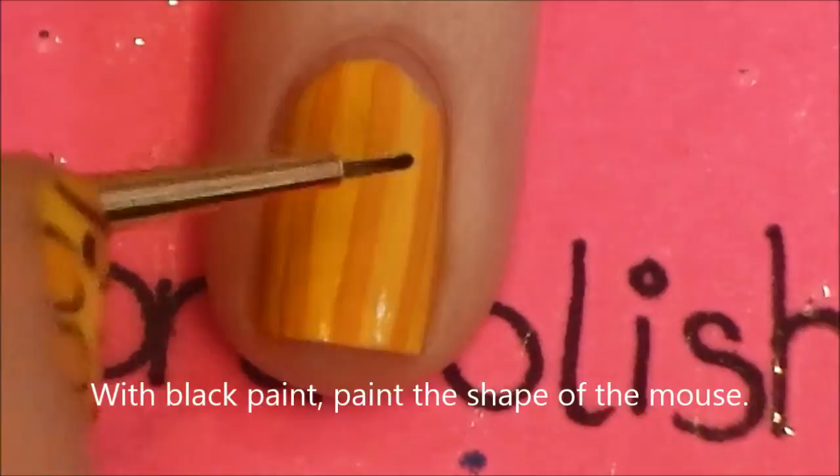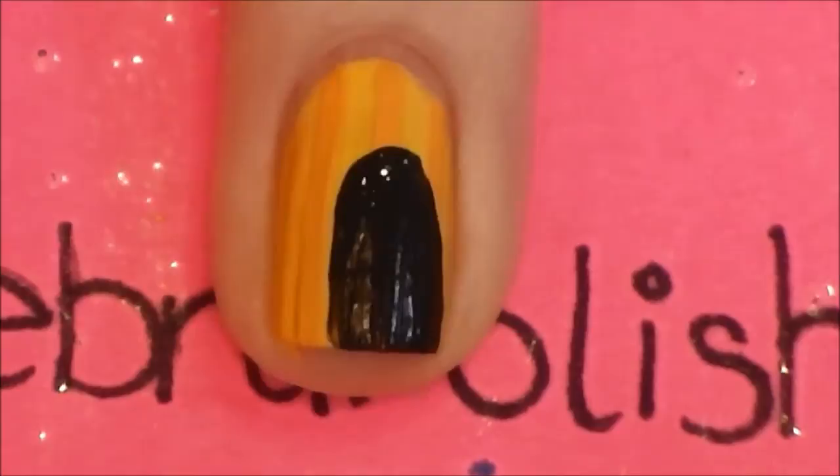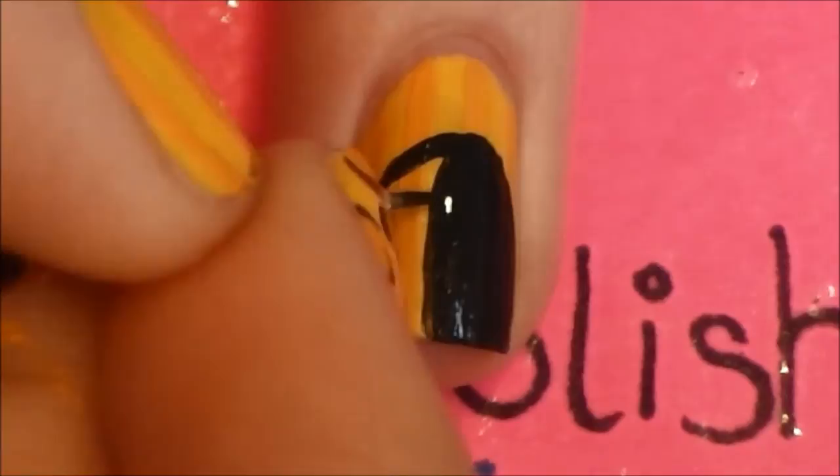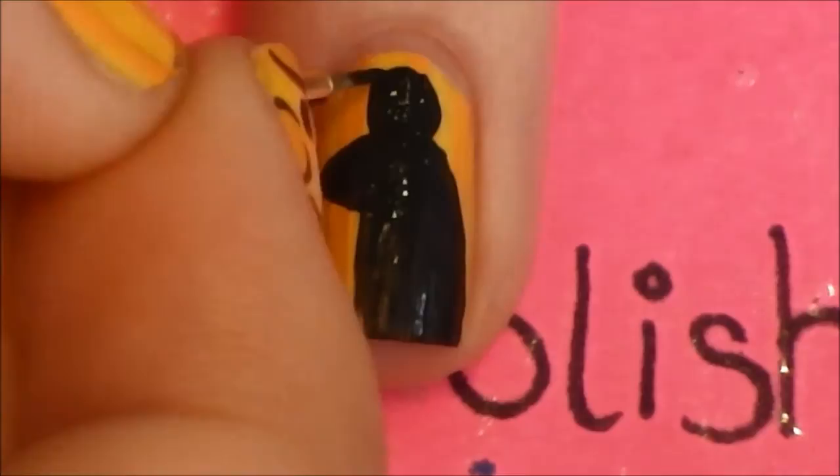With black paint, paint his outline, starting by painting an oval type shape down the middle of your nail. Then add his nose off to one side, and of course add ears. I also forgot to add a tail, but you can't forget that.